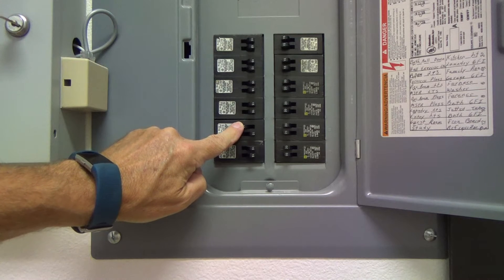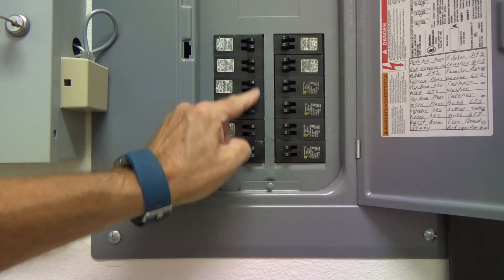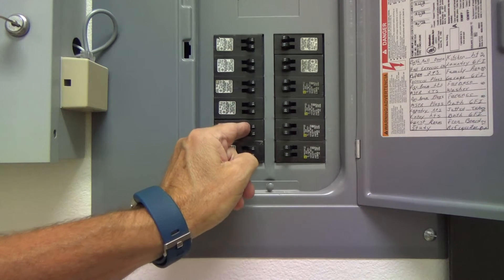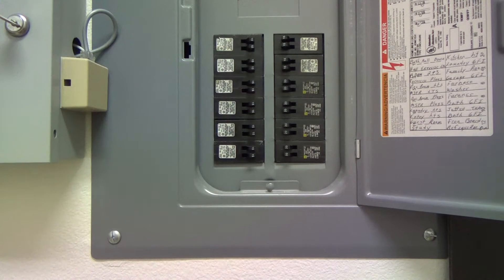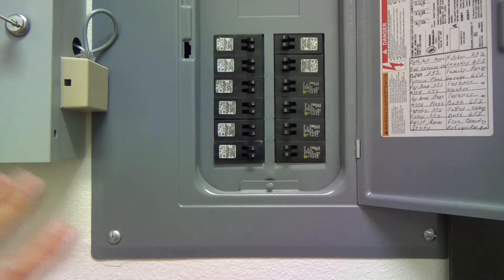All you should have to do is turn it back on — it should click and line up with the other one. But if you have it off and you try to turn it back on and it wants to go on fast, then all of a sudden it backs up and stops halfway — and you keep trying to turn it to the right and it doesn't go on — that means the circuit has tripped. Whatever you've done may have been done improperly, or maybe a wire nut got loose, or there was another existing wire nut you didn't pull out of the box, and as you were pushing everything in, it pushed on that and a wire came loose.